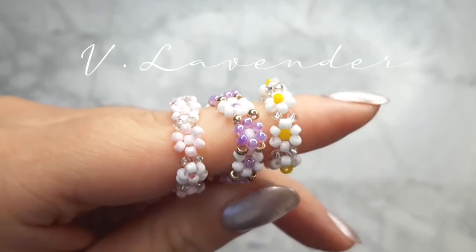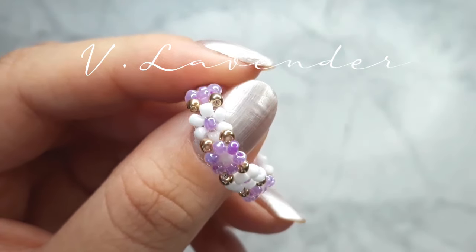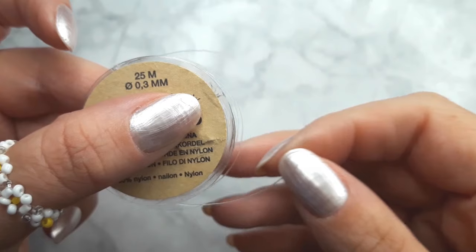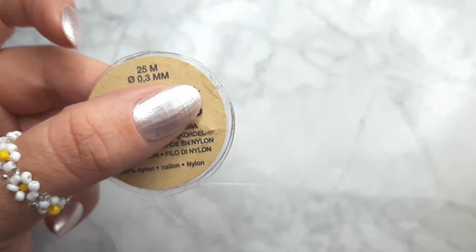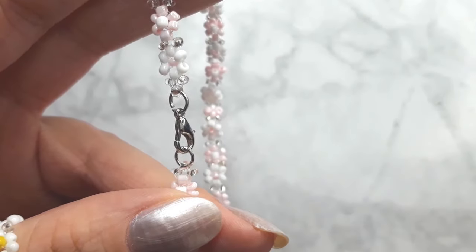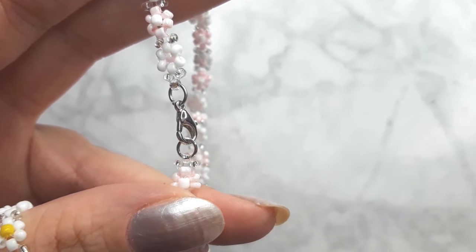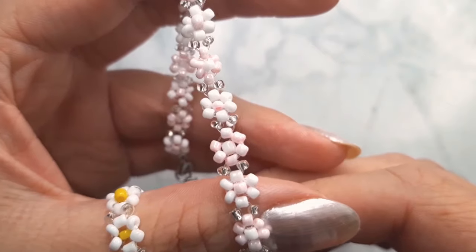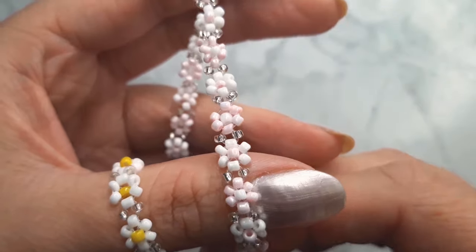Hey, welcome back! Today I'm showing you how to make a daisy chain. I'm using 2 millimeter beads and 0.3 millimeter nylon cord. If you wanted to make it a bracelet, you can watch my last video and see how I attach the jump rings and the clasp. This video is only about how to make the daisy chain.